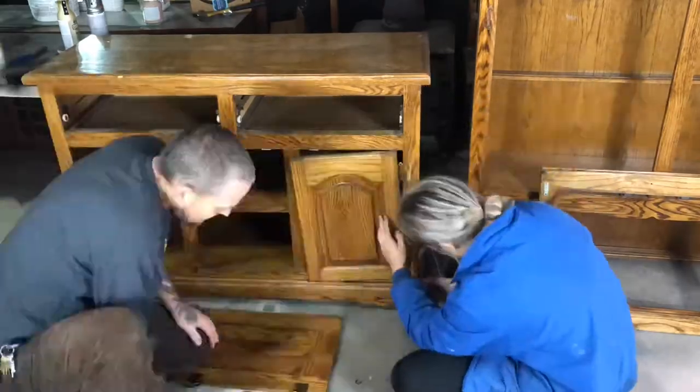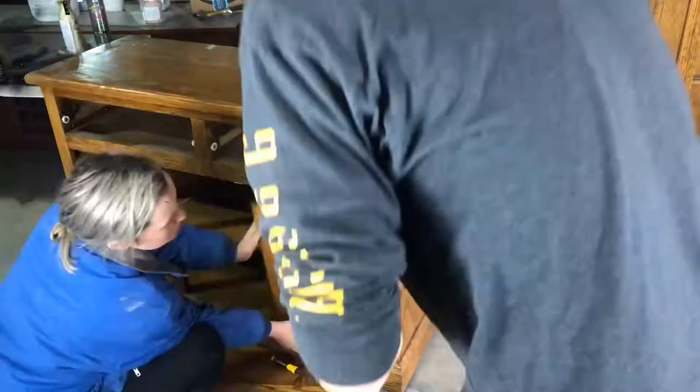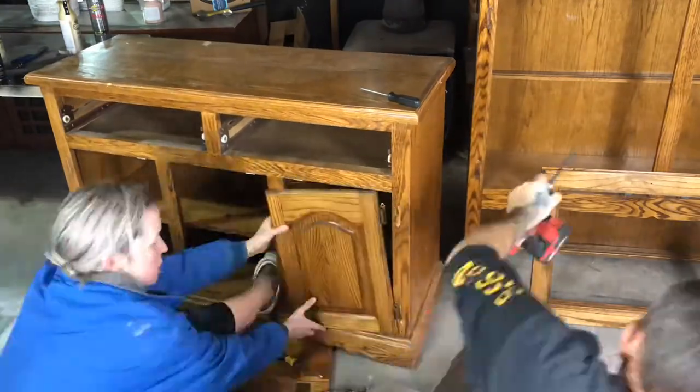A lot of the hardware was stripped out, so we ended up having to drill out one of the screws.